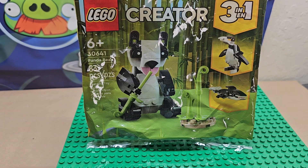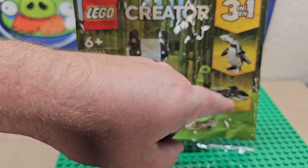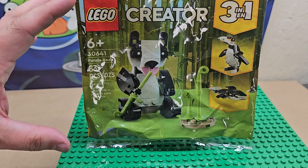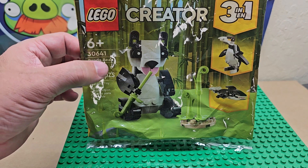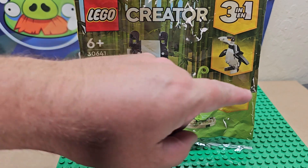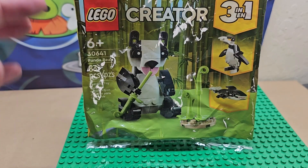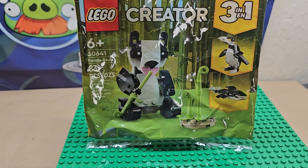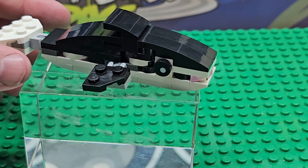Hi, welcome to Random World, my name is Eugene. We have looked at the panda bear here, and today we are looking at the whale. This is a three-in-one, ages six and up. It's set number 30641, called Panda Bear, but each build in the 3-in-1 uses a little bit different pieces. We built this one today and we are going to look at it now.